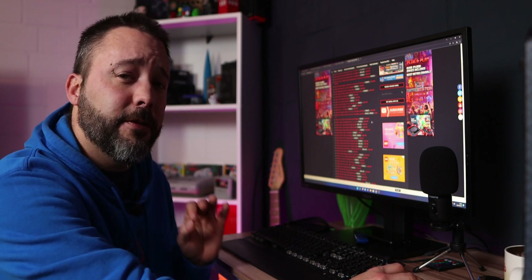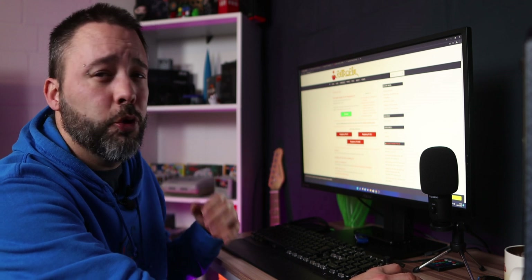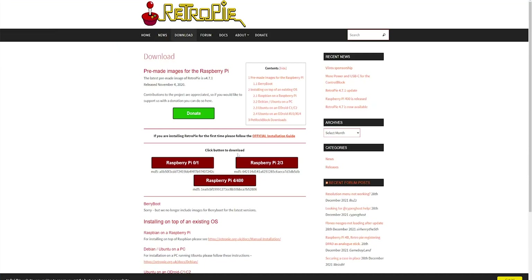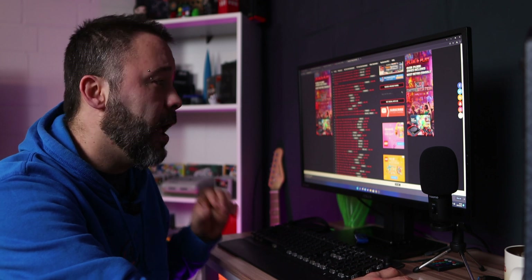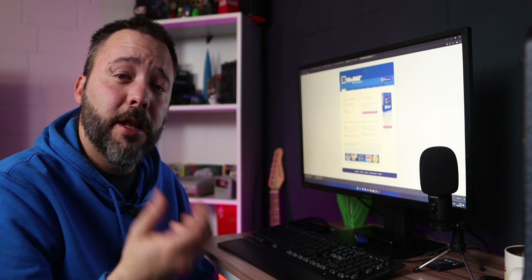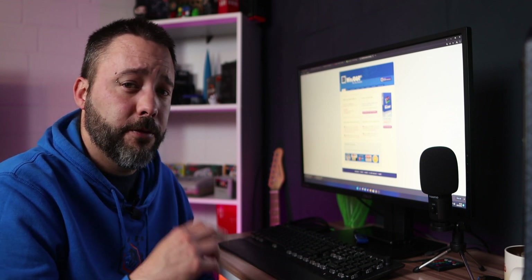The installation steps are the same whether you download from the official RetroPie website or Arcade Punks. I'm going to show you the official RetroPie website method. When you're on the RetroPie website, click Download and make sure you select the correct model — Raspberry Pi 1, 2, 3, or 4/400. Select your model and the download will start. You'll also need to download Balena Etcher to flash the image to your micro SD card. Most files are compressed, so you'll need WinRAR or 7-Zip to uncompress them.